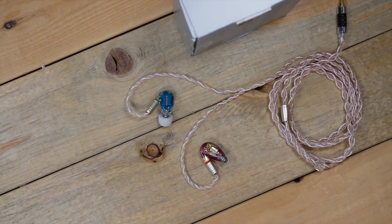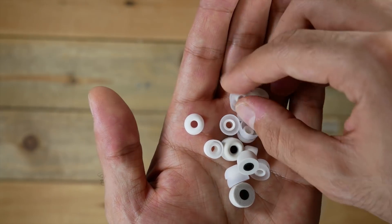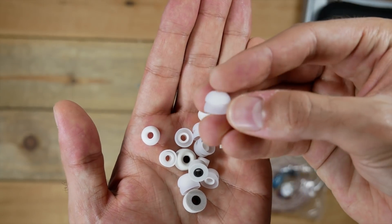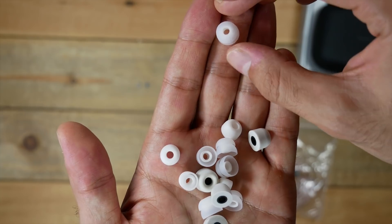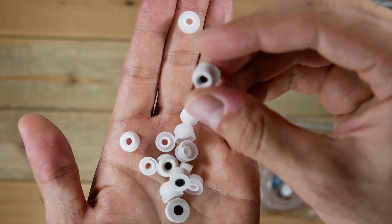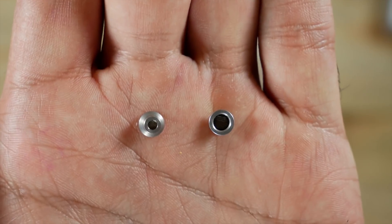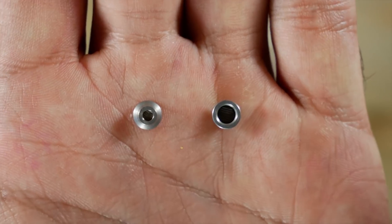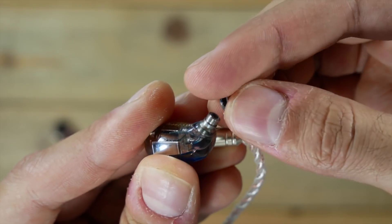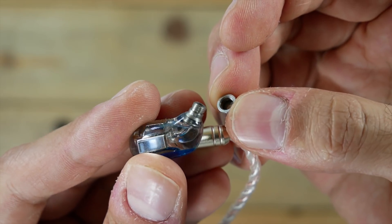The earphones ship out with the basics: a case and a variety of different styles of ear tips, from double flanged all the way to memory foam. Though the ear tips are relatively small, so if you have larger ear canals you may need aftermarket tips. The earphones also ship with a pair of metal nozzles you can swap on that will filter out some of the highs. In my experience they helped ease some of the highs and that sibilance.